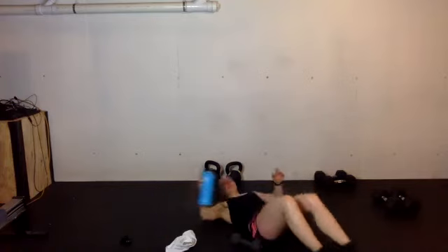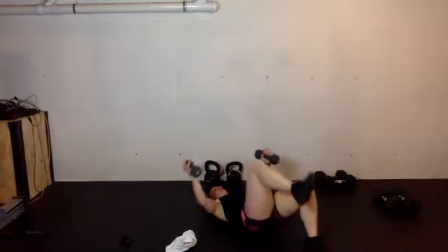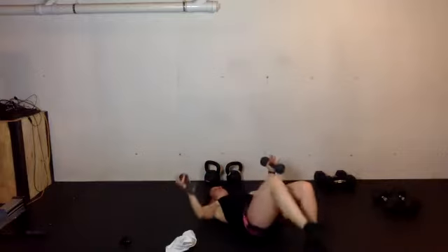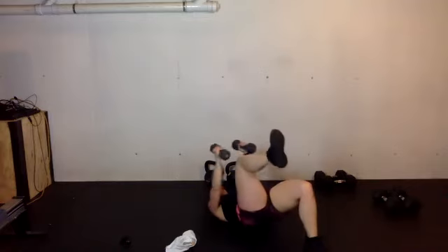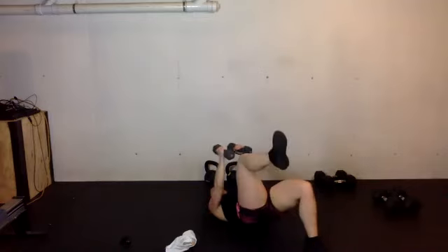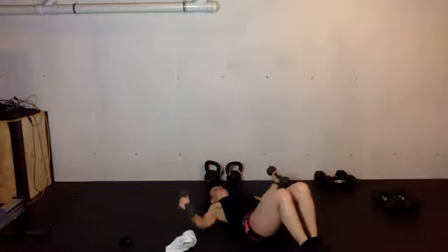Then we're just going to get to the other side — it's your last move in this round, then we've got our EMOM to finish. Here we go, come on down — opposite leg, opposite foot on the floor. Slow, controlled, moving with precision.